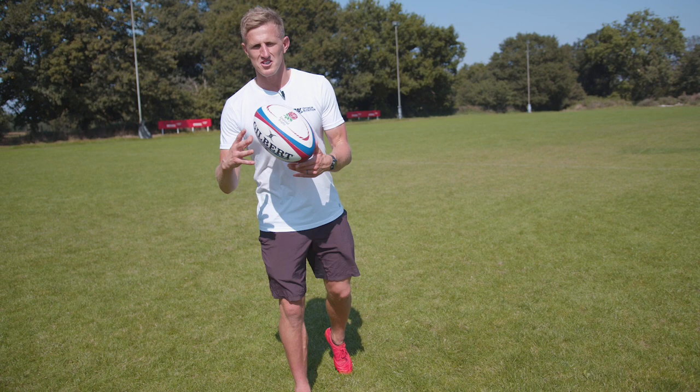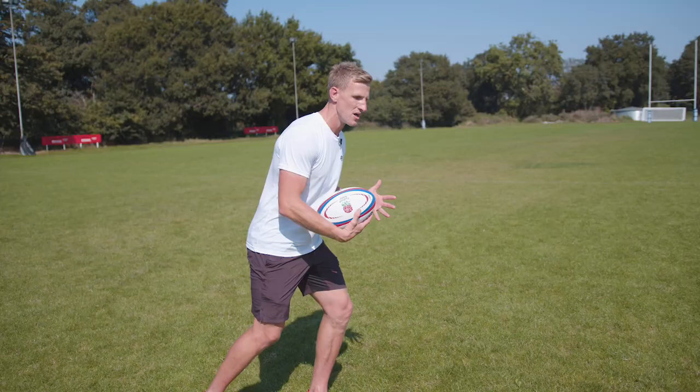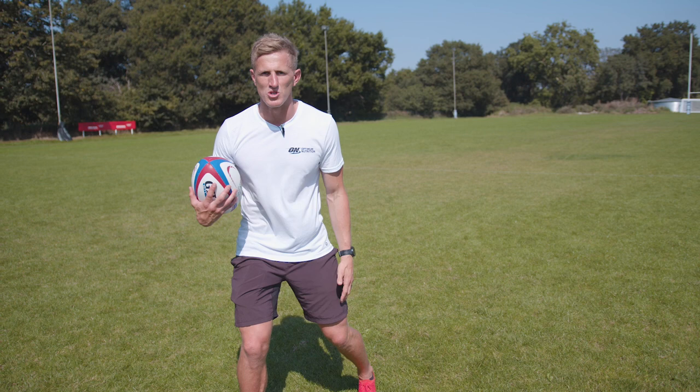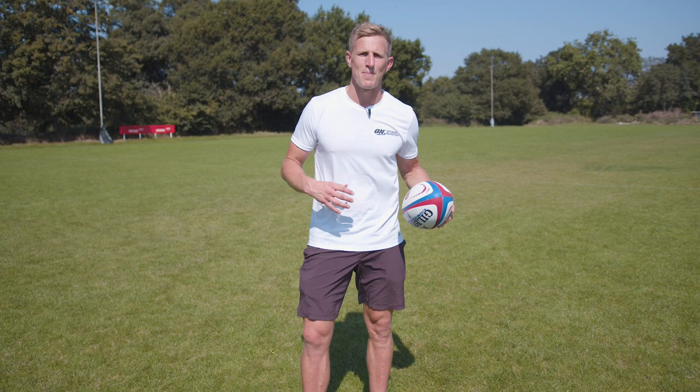So the three tips Marcus Smith gives us for the goosey: first, take the defender to one side so you have a decision to make; then load up and explode the other direction; then play through that line. Add those to your game and you can step like Marcus Smith. Stay tuned for more insights, tips, and analysis from Optimal Nutrition.